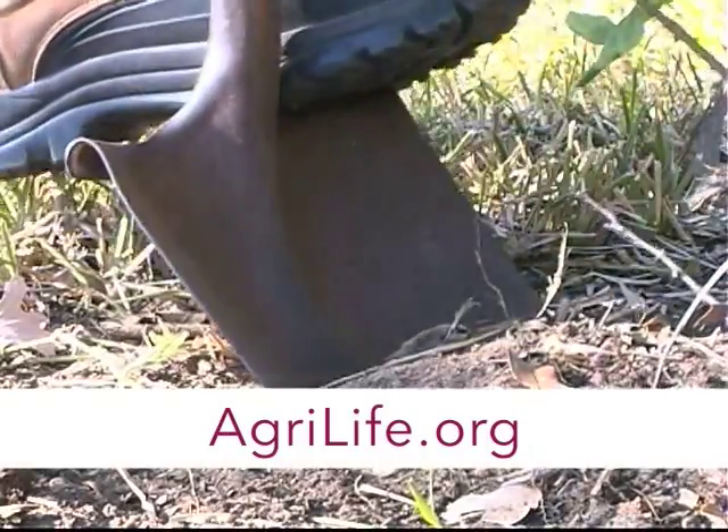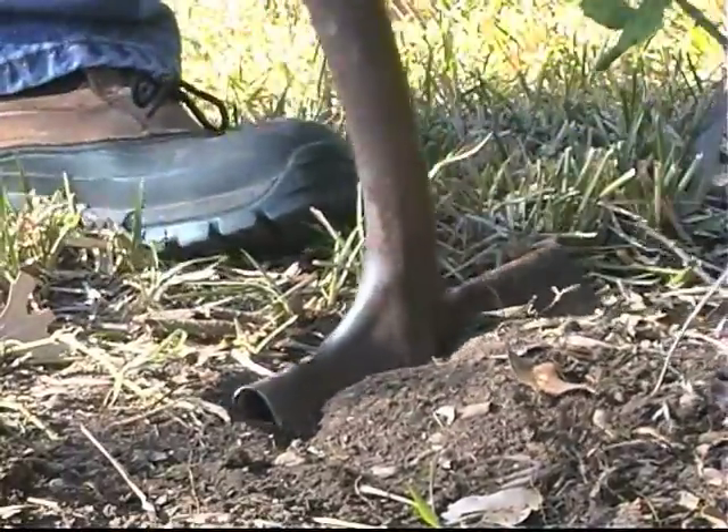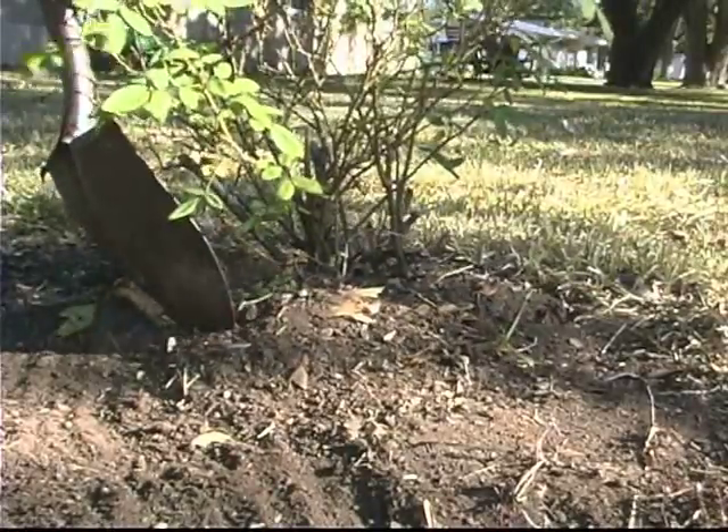When digging a shrub, you want to make sure and dig wider rather than deeper. In other words, it's more important to get a wide root ball than a deep one. You want to begin by digging about a foot out from the trunk.